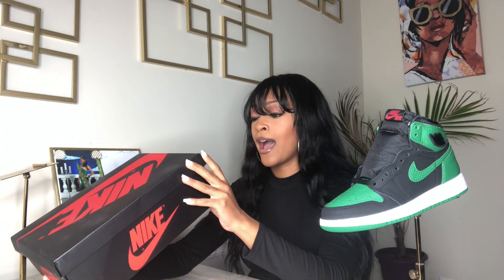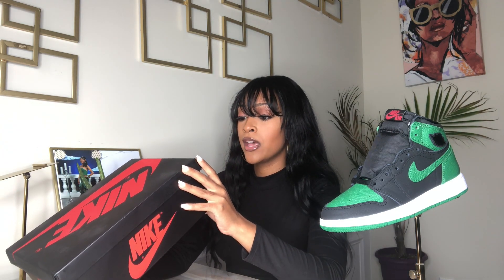So here is the box. I have a size four and a half — I have a small foot. On the box it says Air Jordan 1 Retro High OG Grade School in the color Pine Green, White, and Gym Red. It also came with red shoestrings, I just put them in the shoe so it wouldn't cover up the swoosh.